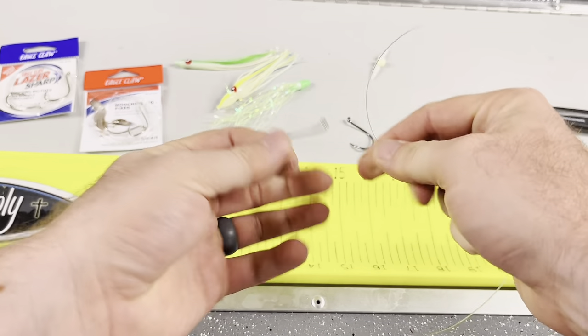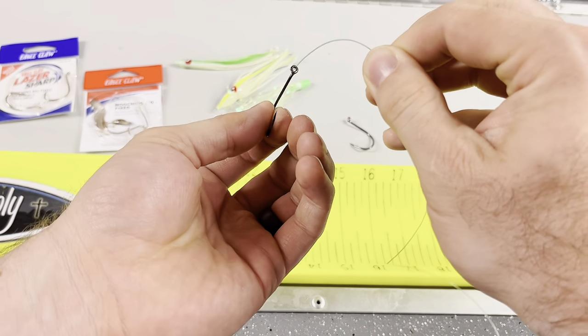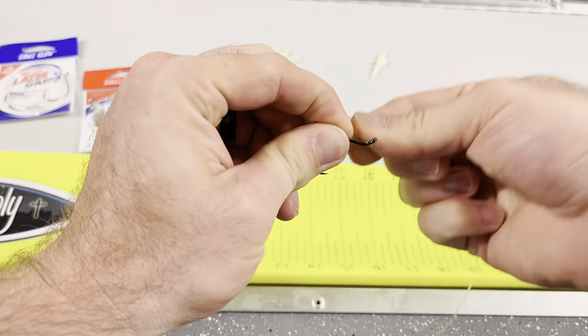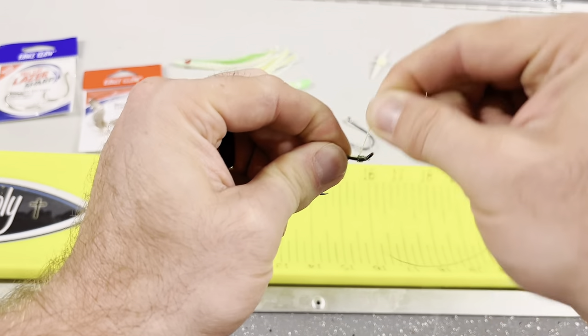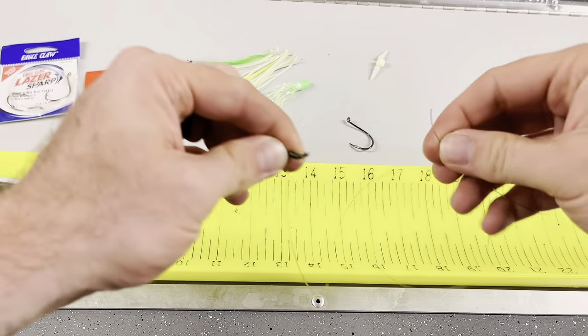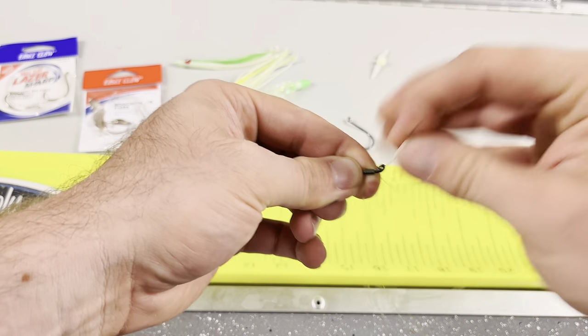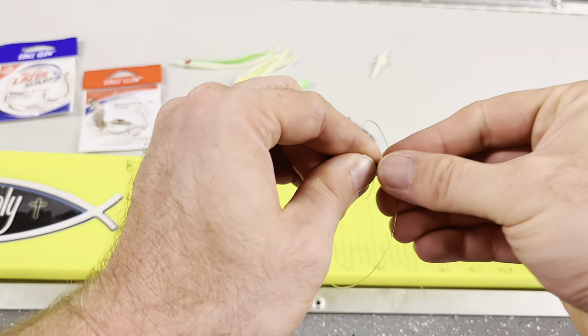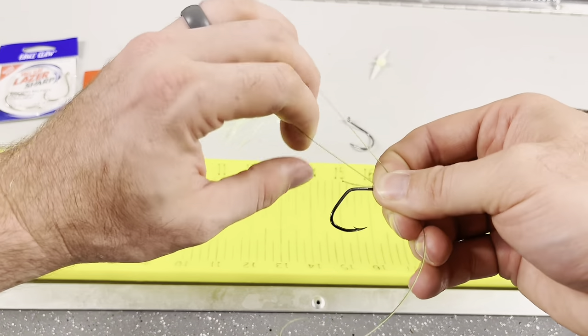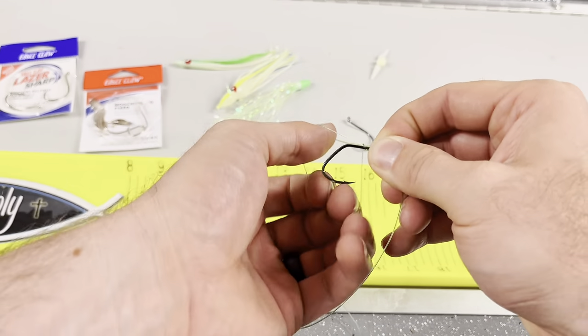This is a basic bait loop knot — I'll show it really quickly here, but there are other videos out there on how to do this. I usually do eight wraps to make it easy, and then four more wraps at the end to seal the knot off, which creates a bait loop and also a very secure knot when it all comes together.